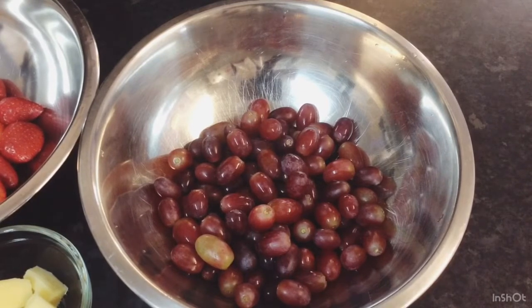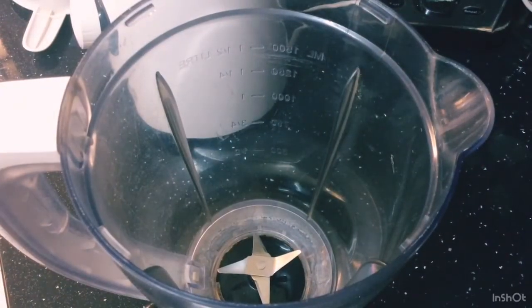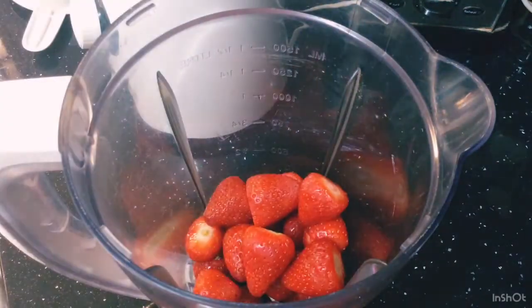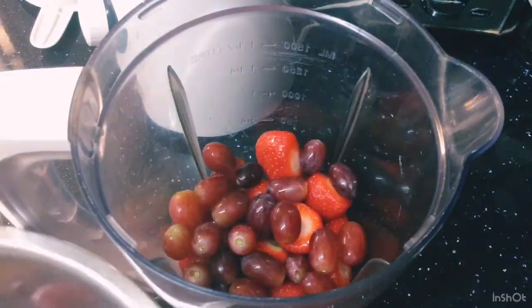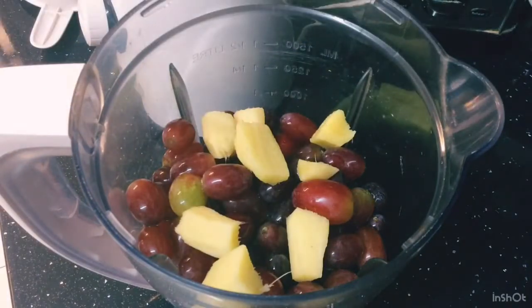I'm gonna put this all together. Let's go to my blender — I've got my little blender jug here guys and I'll be putting all my strawberries in and my grapes. Now we're gonna blend, then I'll add my ginger and my honey.